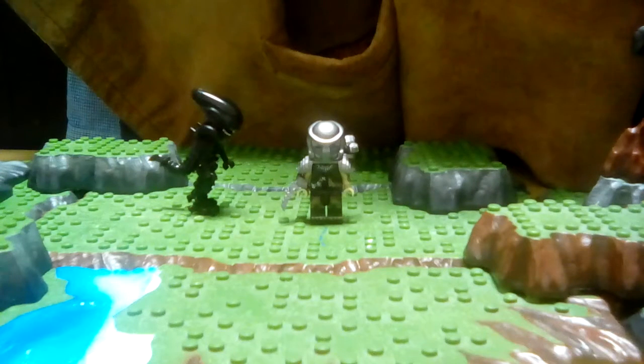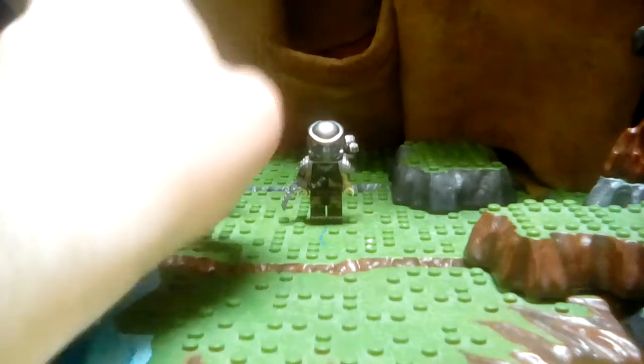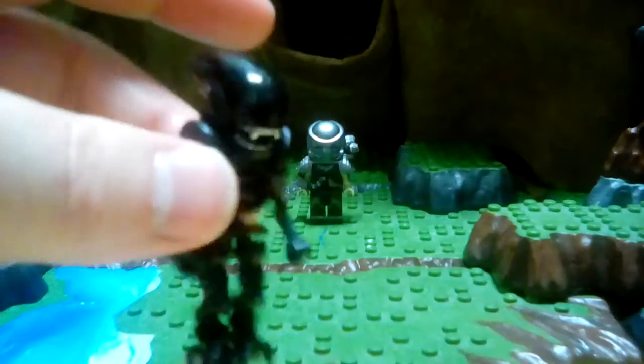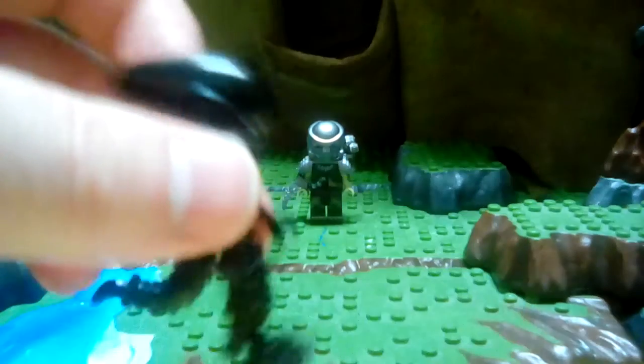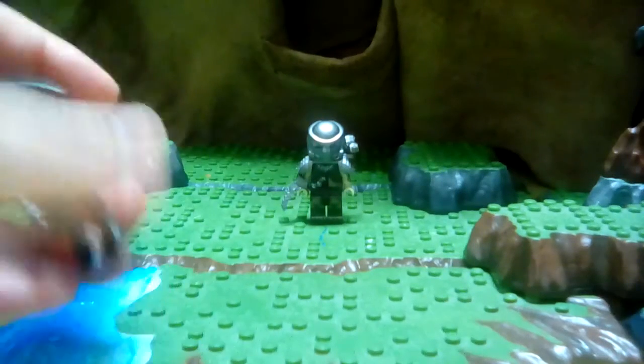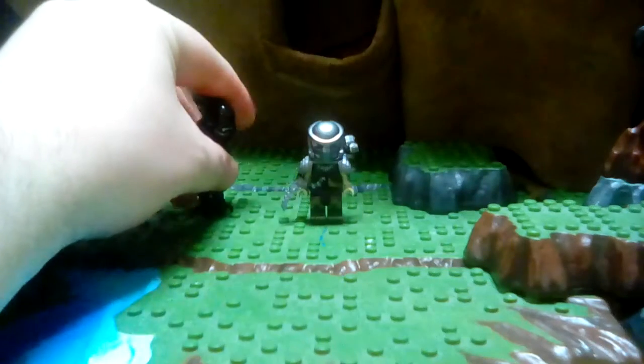Hello guys, Gladiator Bricks here with a review — well, a talk. I could go ahead and review these items because you're probably all wondering and wanting to see this up close. This is an Alien Xenomorph — from the movie The Alien, of course.